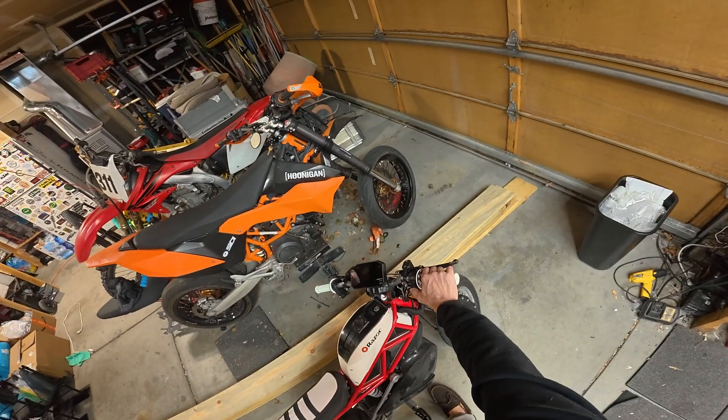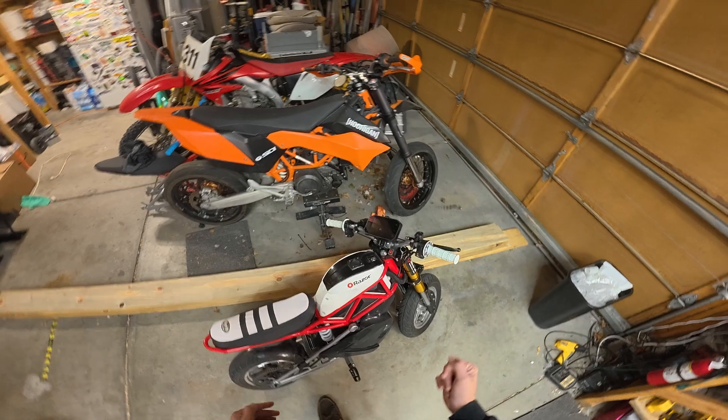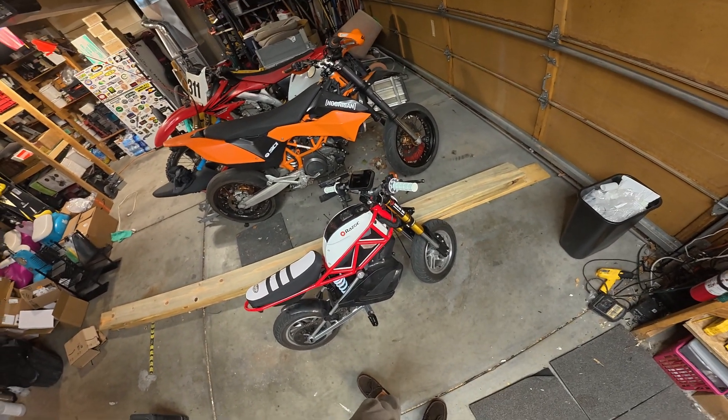Unfortunately we are not able to use the thumb throttle like on a Flipsky — it's momentary. Hopefully in time Far Driver will get with it. There is no thumb throttle regen option for Far Driver at this time, so hopefully in the future we'll see more and I can reshoot this video with a thumb throttle. Alright guys, I hope that helps out and answers some questions. Take care, stay safe, and Electric Motor Family out.